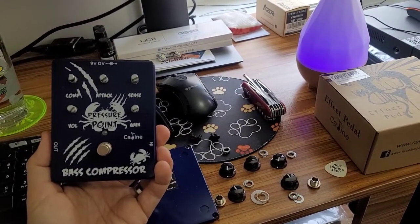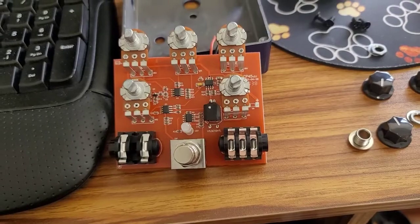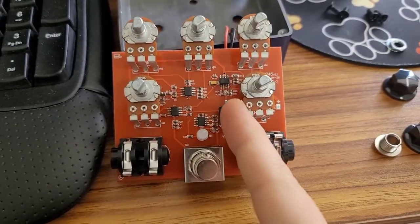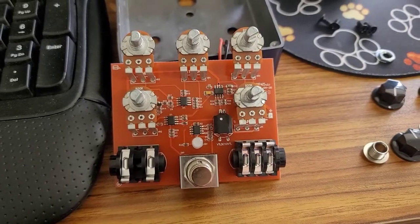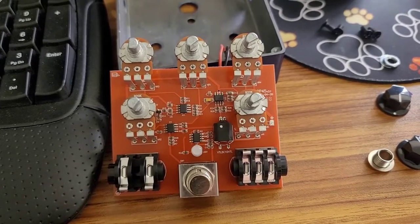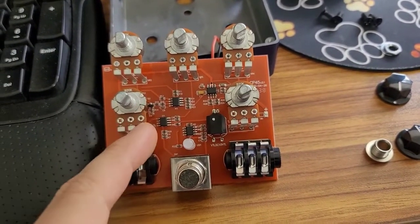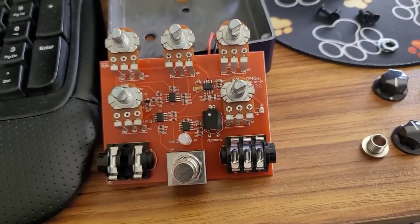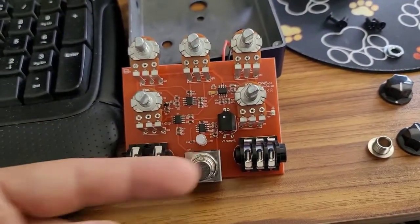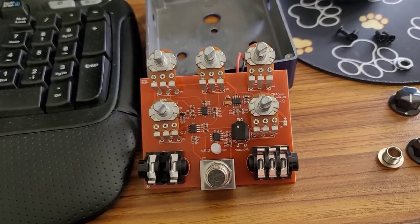It is a compressor, and what a lot of people don't realize is that it is an optical compressor. Here's the inside of the board — right off the bat I can see this is an optical compressor circuit. This component right here is the optocoupler. One side is an LED and the other side is a photoresistor. Depending on how bright that LED shines on the photoresistor, it determines how much the photoresistor will conduct current and tell the circuit to reduce the gain — that's the side chain. The potentiometers determine how much gain reduction or compression happens within the circuit.